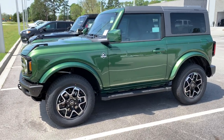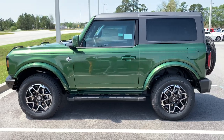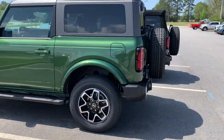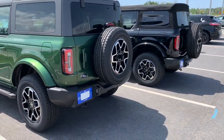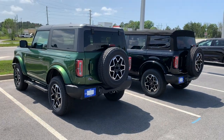Pretty good comparison here, keeping in mind that we've got the same trim level and same year model pictured side by side, and they look just absolutely beautiful. Keep in mind this Everest Green Metallic is actually a brand new color specific to 2022 — it was not available in 2021.